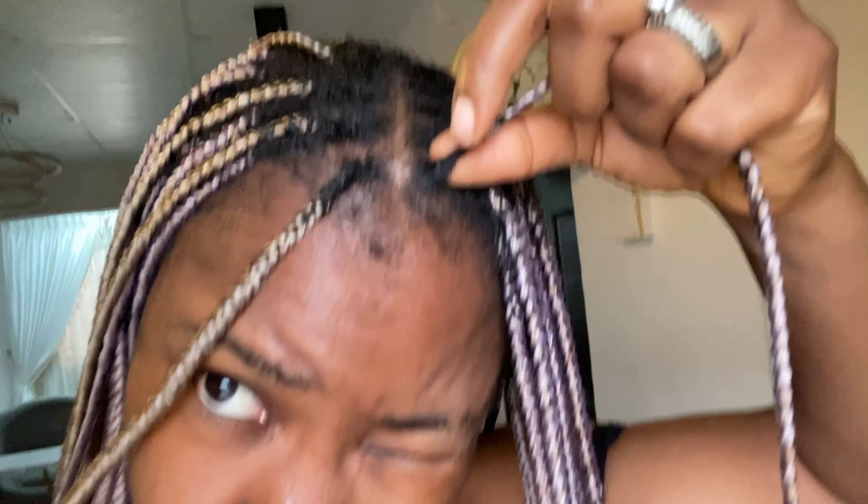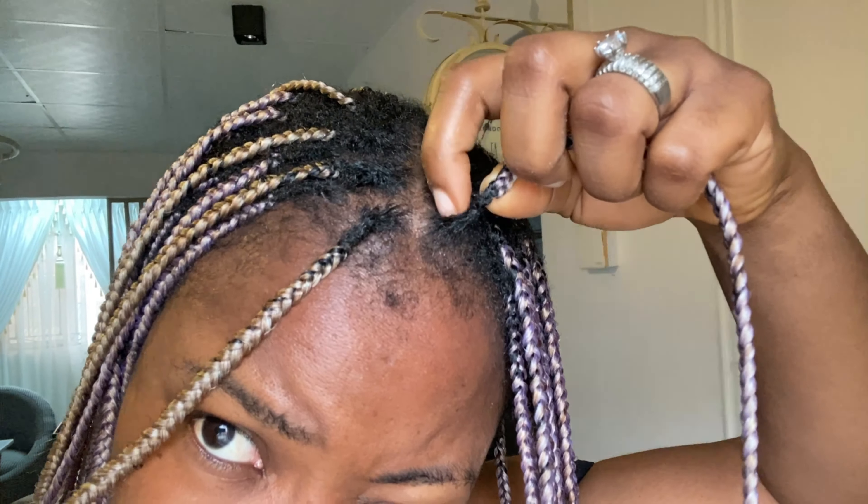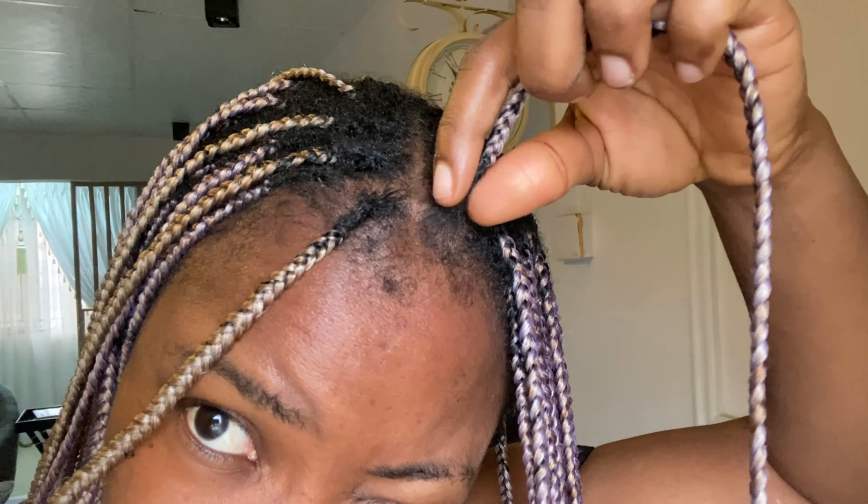Hi guys, Chinonso here, welcome back to my channel. Let me show you guys what my braids are looking like up close and personal — I'm showing you guys how far they have moved. I really don't know if it's that the braids are moving backwards or that my hair is growing, but you guys can see how far the extension is from my hair. It's really obvious from this part of my braids — that braid is hanging on a thin thread.